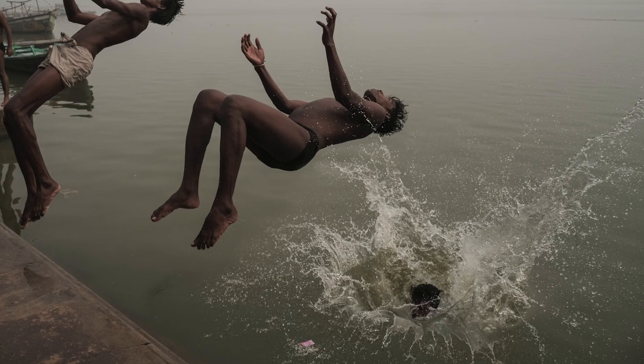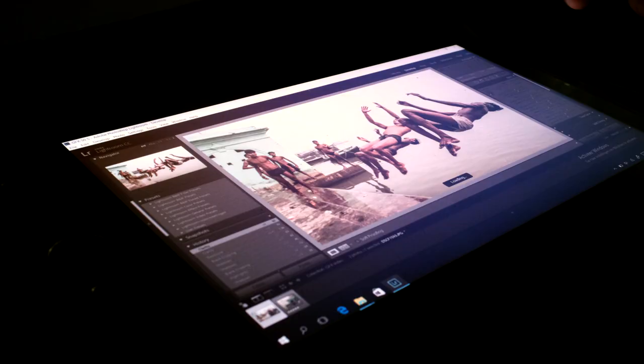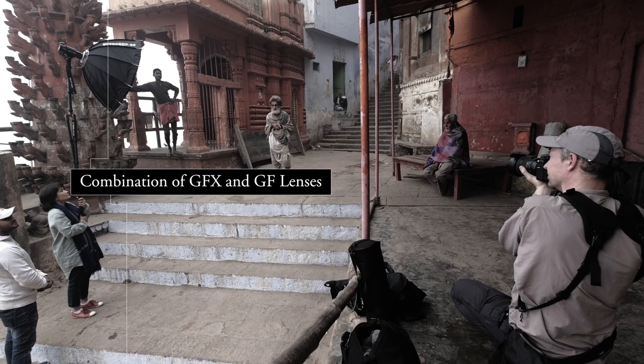The second would be obviously resolution. In a city like here, Varanasi, there's loads of texture everywhere. The 50 megapixel sensor really allows me to capture that. When I first saw the images one-on-one on screen, I was really blown away by their sharpness.